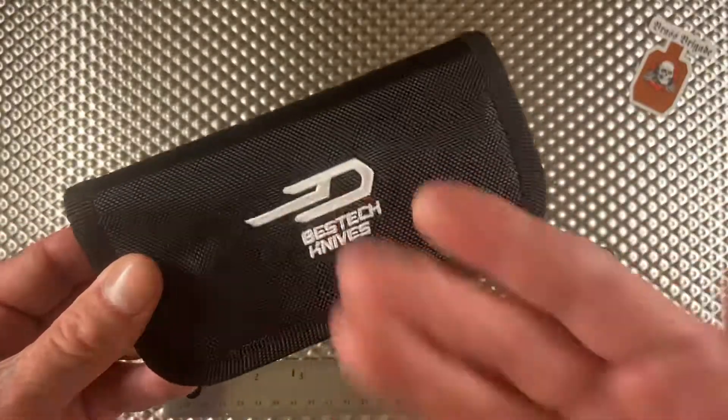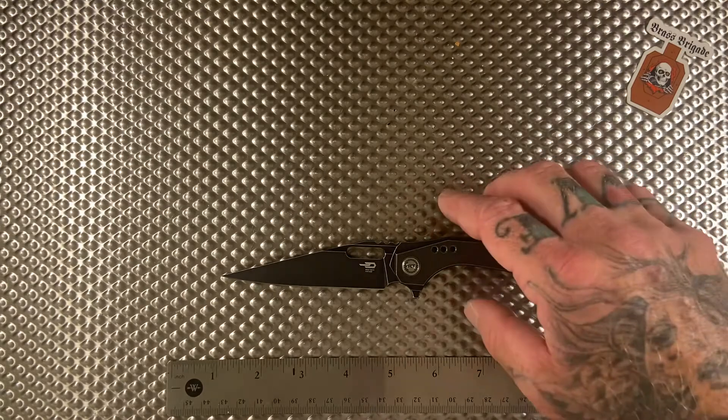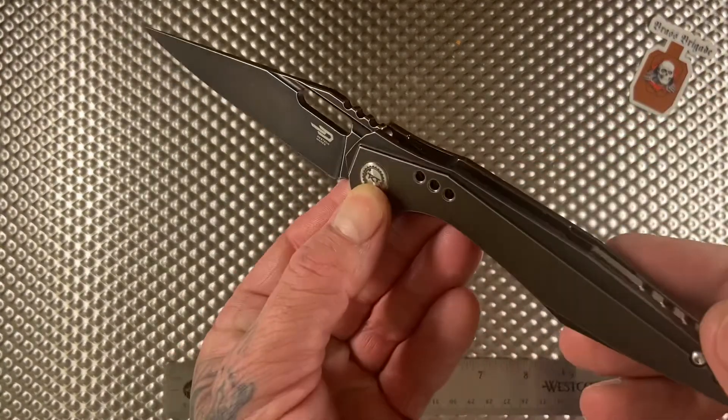For that 200 bucks you get the knife obviously, a cool little case, and a microfiber cloth in there. Anyways, check it out — this knife is sick.